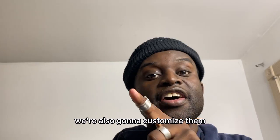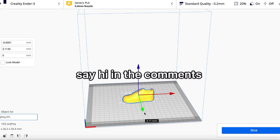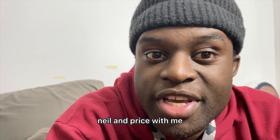We're also gonna customize them. By the way, thank you guys so much for almost 10K — that is so many new best friends, I can't keep up. Say hi in the comments and comment your favorite emoji, I think it would be funny.